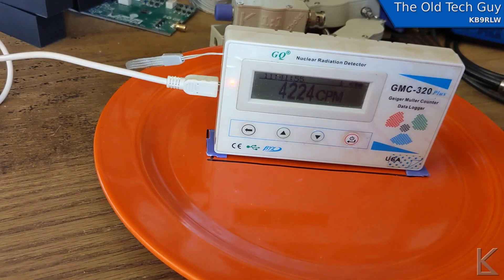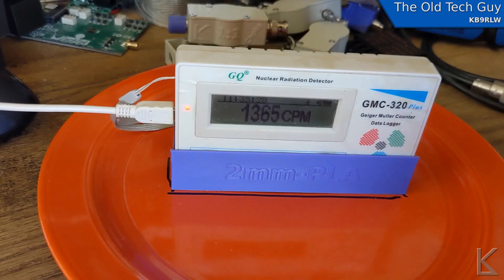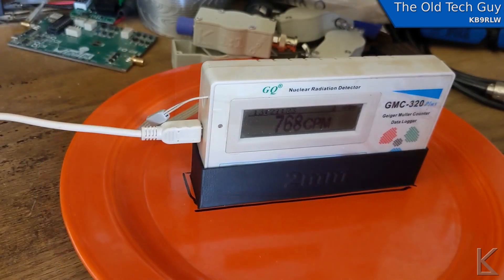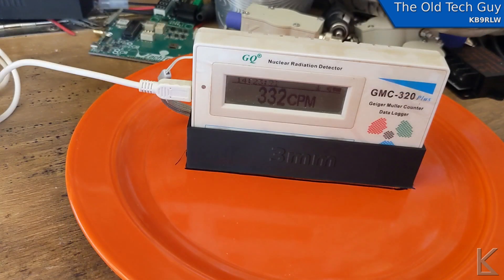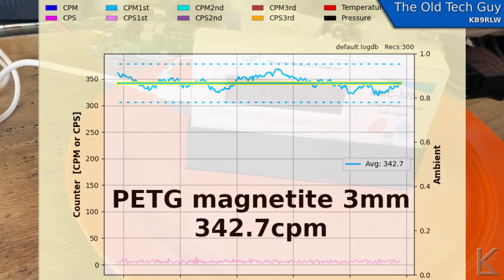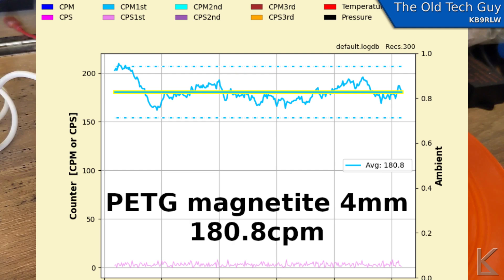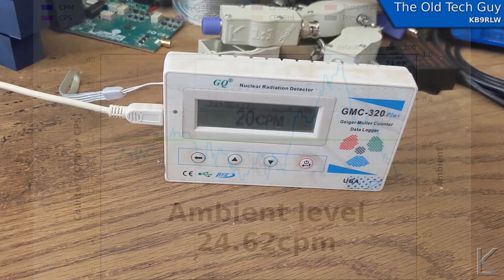This is with no shield, just two millimeter spacers raising the counter two millimeters off the plate. This is PLA, two millimeters thick. This is the PETG magnetite filament, two millimeters. This is the PETG magnetite, three millimeters. And finally, this is the PETG 40% magnetite at four millimeters thick. I'm also getting an ambient reading with the plate in the other room.